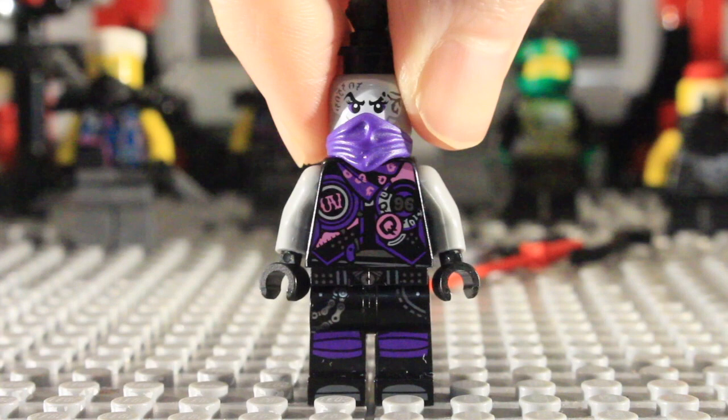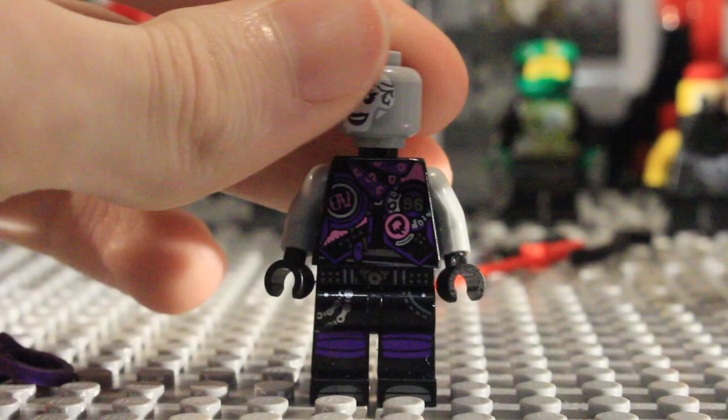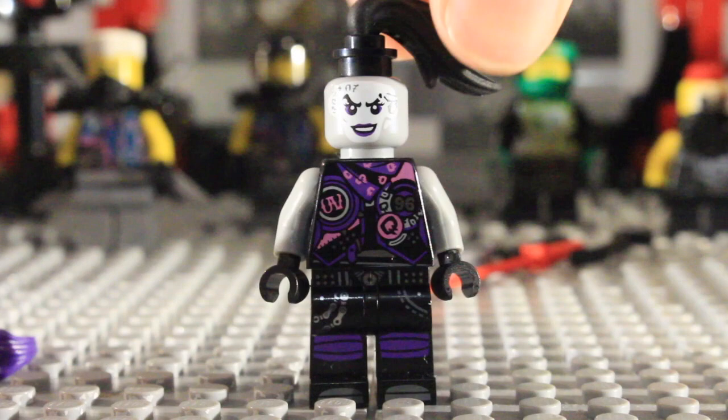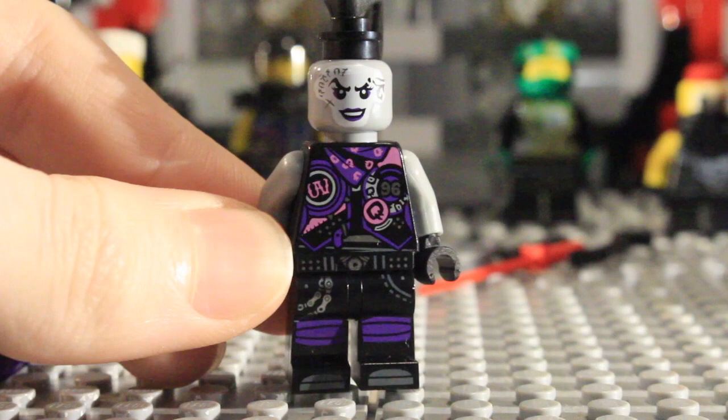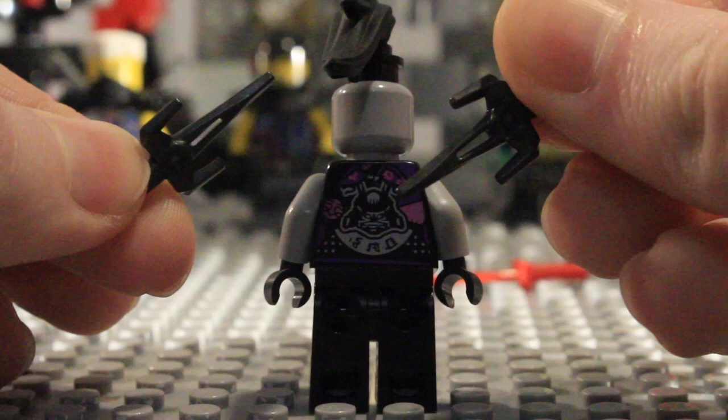Next we have Ultra Violet, and this version of her is exclusive to this set. I really like the recoloured rebooted bandana piece in purple — it looks really cool. The design continues onto the torso with that print. Taking that off, you can see her face detailing, and she gets the Nara Khan hair piece with a stud to secure it. Her torso is really nice, and this version is much better than the one in the Ninja Nightcrawler. Her weapons are just two gunmetal gray side pieces.